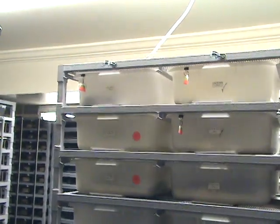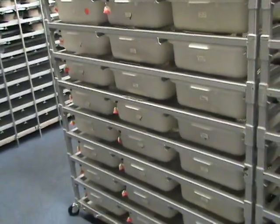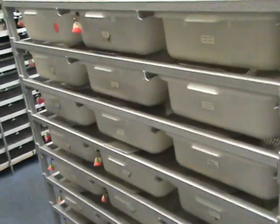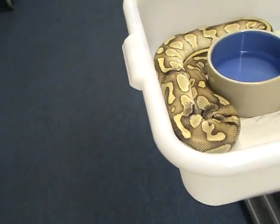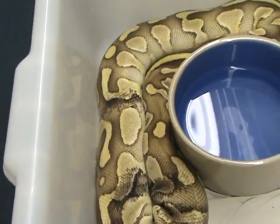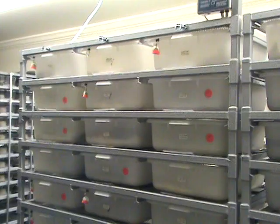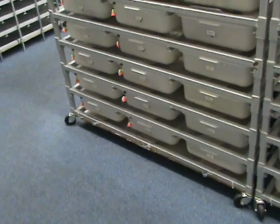I'm going to use this rack because it's easy to get behind. This is a Freedom Breeder medium rack with medium-sized bus tubs — those are the tubs you see bus boys use at restaurants with the little handle on them. It's 12 levels high, three wide, so that's 36 tubs. This is pretty much where I keep all my males. It's a Freedom Breeder rack with the ventilated top and expanded metal.